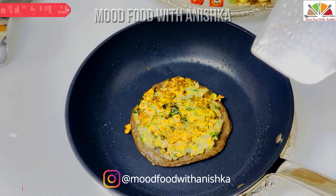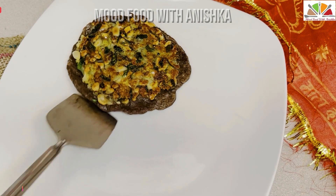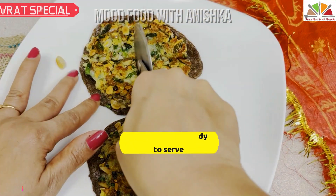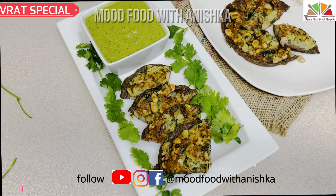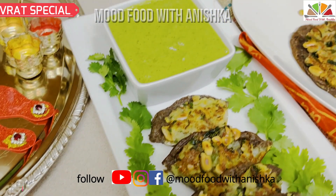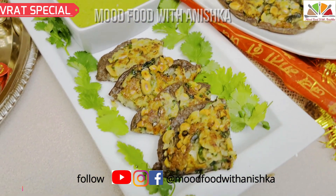My pan was small so I made it in batches. You can easily make 2 or 3 at a time. I cut it with a pizza cutter. This is our falhari naashtah — very tasty and crispy. I'm serving it with all the accompaniments. This naashtah is so filling; if you eat it, you will be done. It's a very unique and tasty naashtah, and the kids will be surprised.